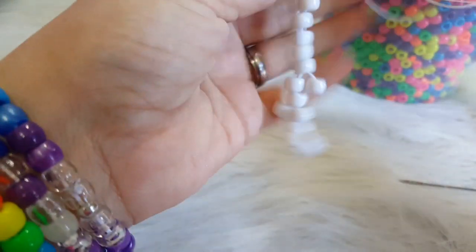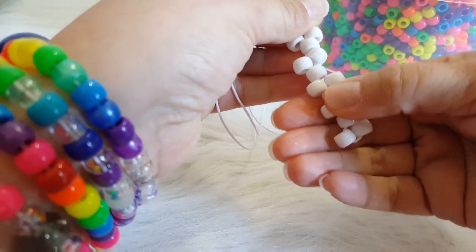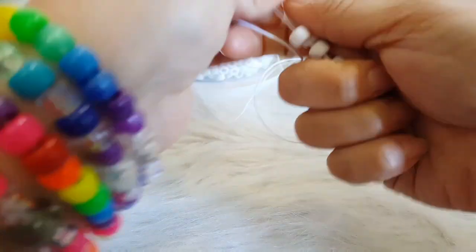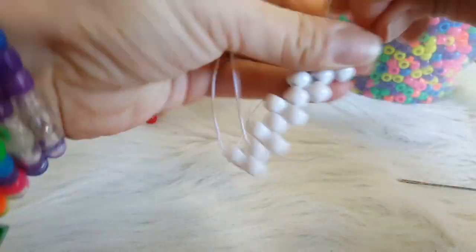So we need nine rows here — I think I have nine here. Yep. Okay, so once you have the nine on there, we are going to tie this off.